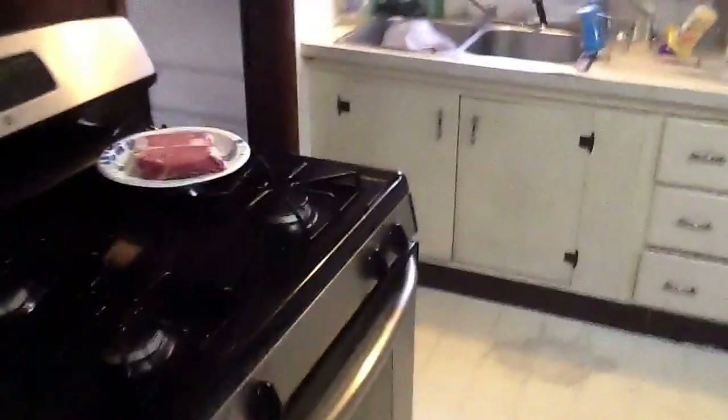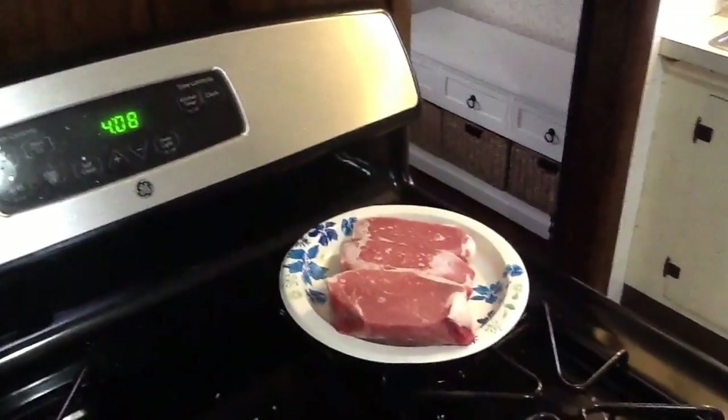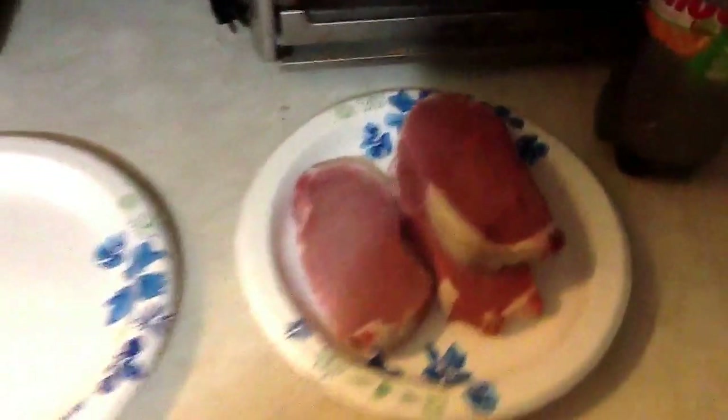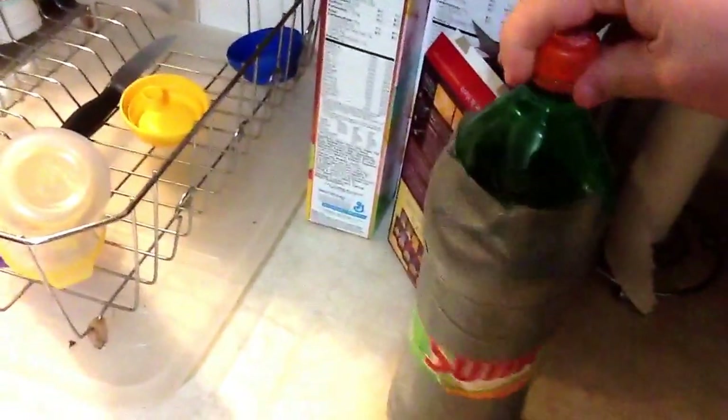Alright, so the pork is defrosted. We're gonna go with Grill Mates pork rub. Look how thick these bad boys are - that's how you want to do it right there. It's got a nice little fat on there too. So what we're gonna do is put it in this pan over here, and believe it or not, in this jar right here - that's my mama's olive oil.